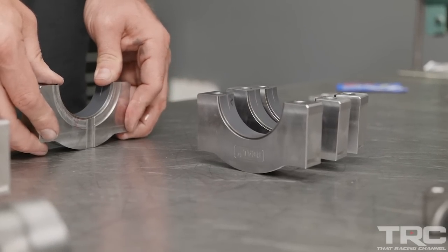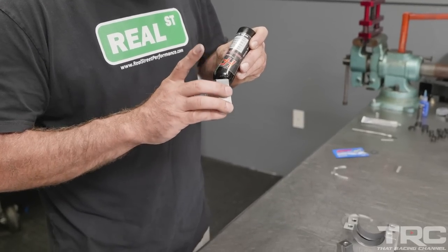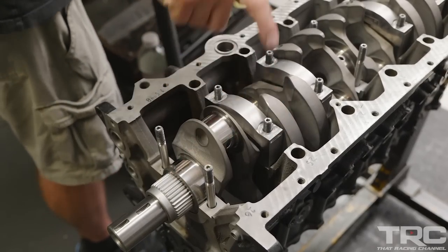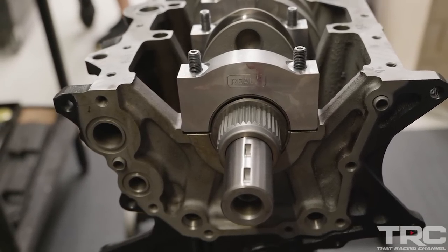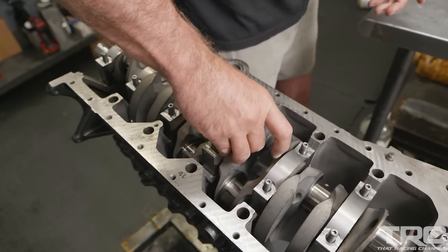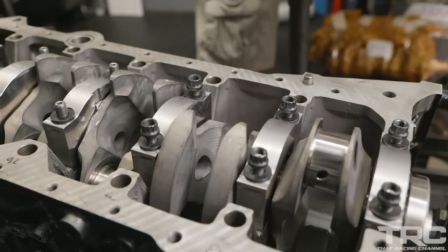This engine will have a set of our billet main caps, held in place by an ARP 625 fastener. The 625 fastener is something we moved to with our janitor race car as we went over the 1500 to 1600 horsepower range in the stock block — we started to see some cap walk, so going to a stronger fastener will help mitigate that.